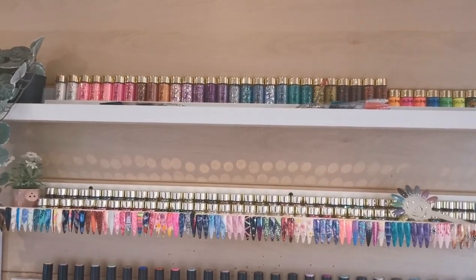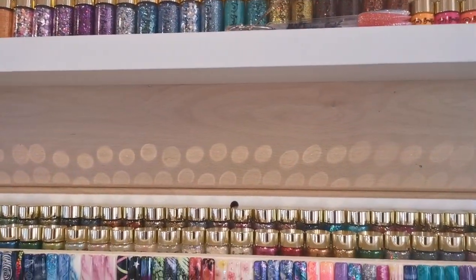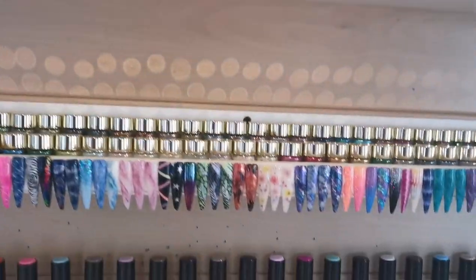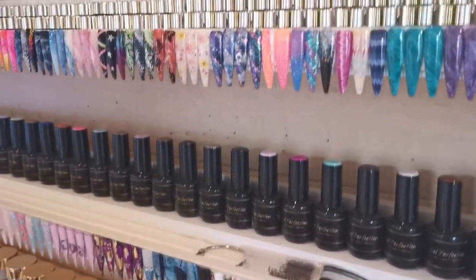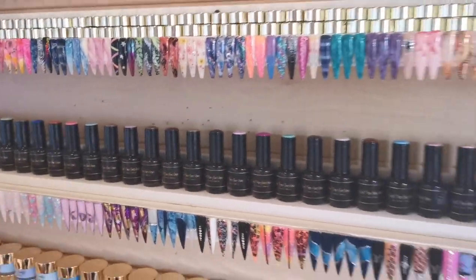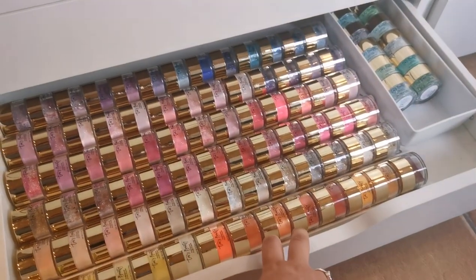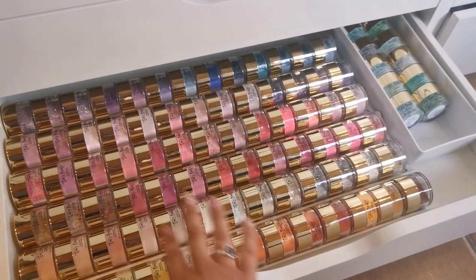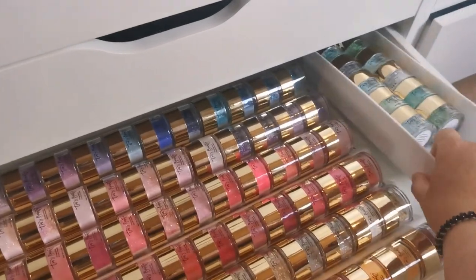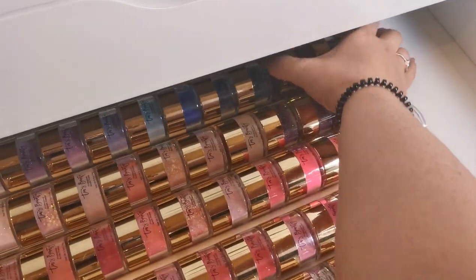Hello everyone and welcome back to another video on my channel. Today I'm reorganizing again because I'm sick of my shelves — I just don't like the way they look. What I'm going to do is take the Tia's Beauty collection from these drawers and put them on the wall, then move all the other Tia's Beauty stuff down into the drawers.